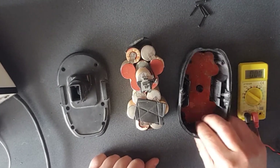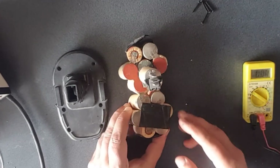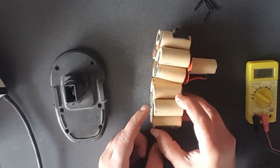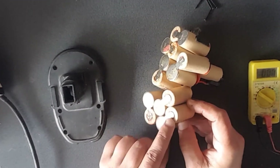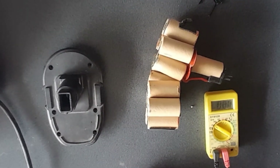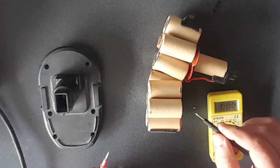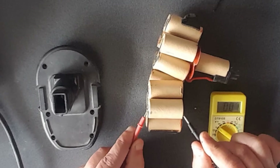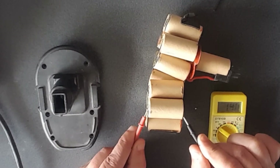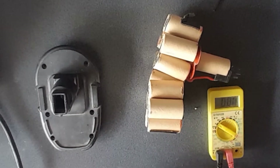What you want to do is go around on each cell. The big flat surface is negative and the positive is the smaller one. Just go around with your multi-tester — it should be set to DC 20 volts — and go negative to positive.